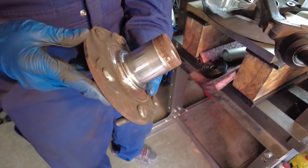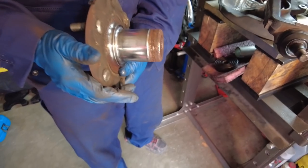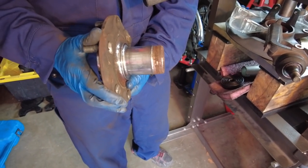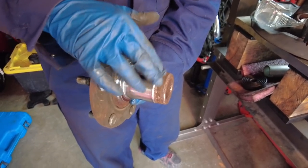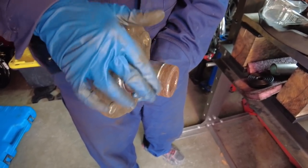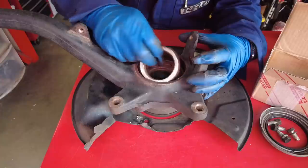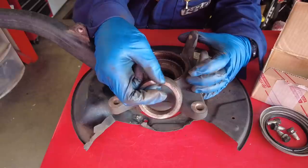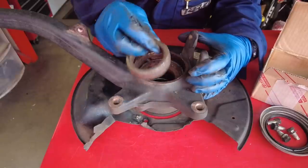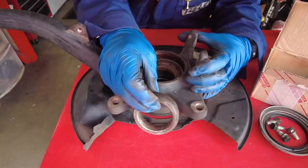Our prayer to the press gods worked — the hub came out of the inner race of the bearing and we lucked out. It's a little rusty so we're going to spend some time with brass brushes and clean the surface up. Now that the hub is removed, you can remove the bearing spacer — remember the orientation: it has a beveled edge and that edge faces inboard.